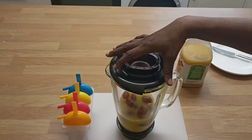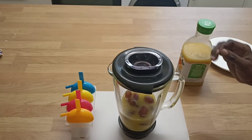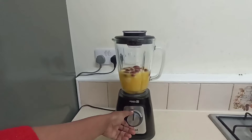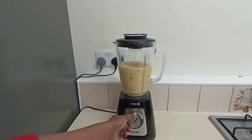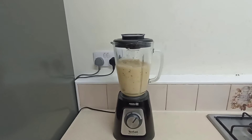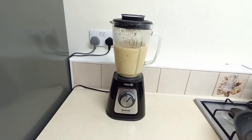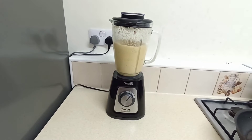And the next thing I want to do is to blend this till it's smooth. The reason you'll love this recipe is because you can have something cold and healthy since it's fruits, and the kids will really love this. My kids kept saying they wanted more popsicles — I'm so glad they enjoyed it.